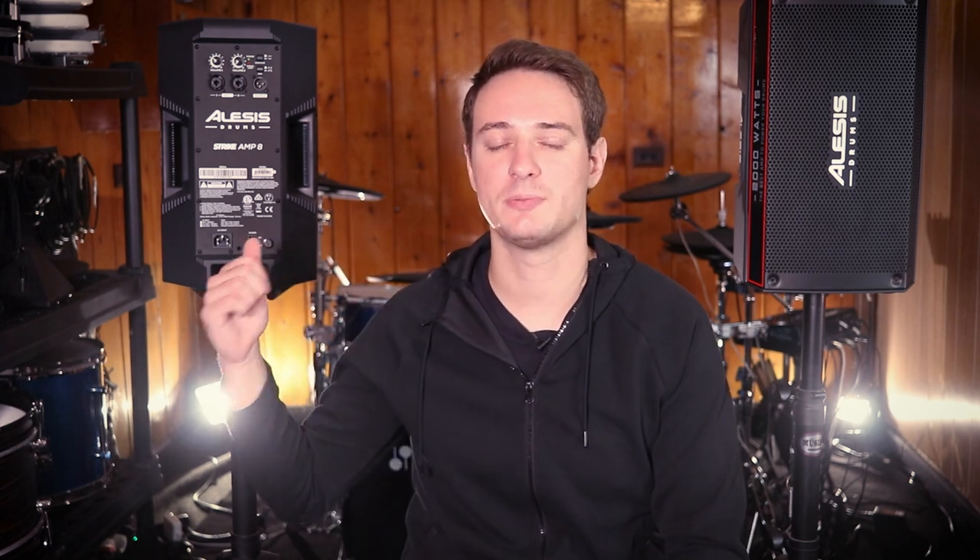By the way, Alesis did send me both of these, but they're not compensating me for this review — it's going to be my honest opinions. So here's what you need to know about this, starting off with the overall build and what comes in the box.